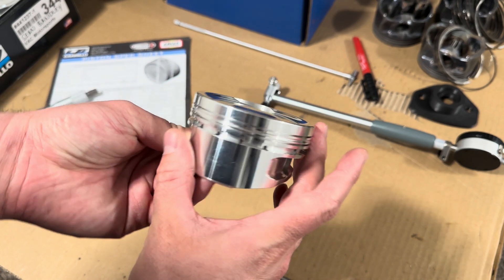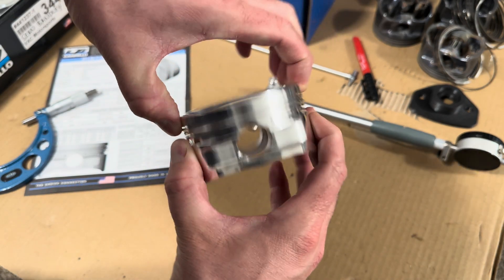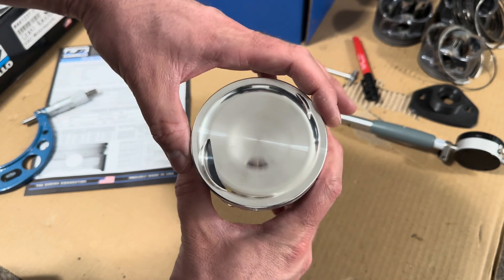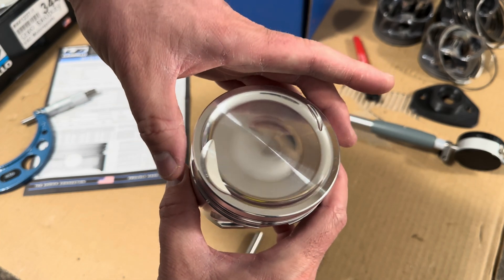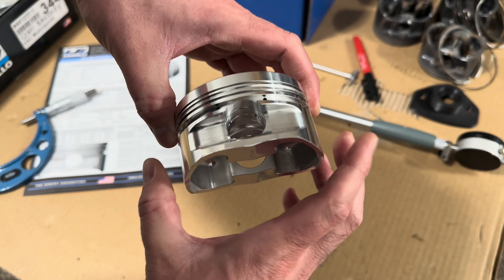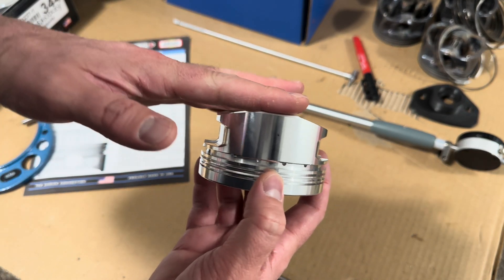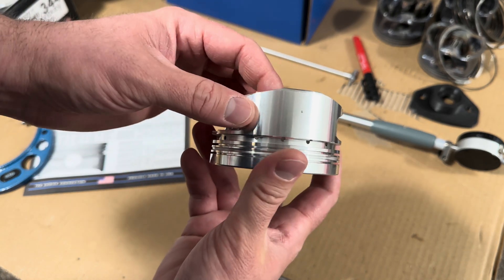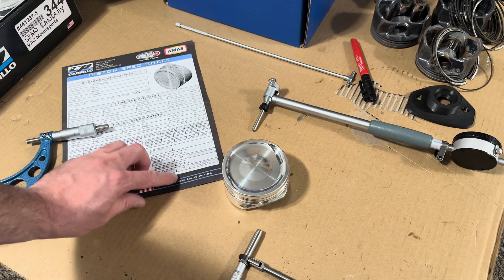Here's a quick overview on the pistons. You can't just measure these anywhere because they're actually a lot smaller at the top than at the bottom — the skirt is the closest tolerance, and up at the top they taper and are smaller, accounting for heat and growth. There's so much heat up top that it will actually grow a lot more than down below. That said, there's a gauge point which happens to be one half inch up from the bottom of the skirt. I've already gone with my calipers, measured a half inch, and put a little mark with a sharpie right there — that's where we're going to measure.